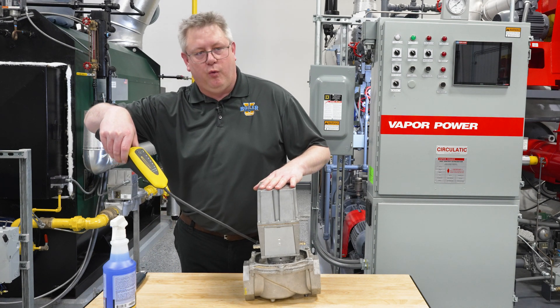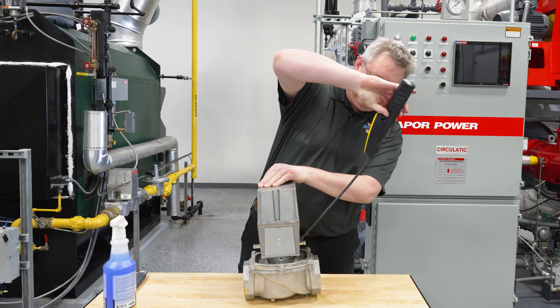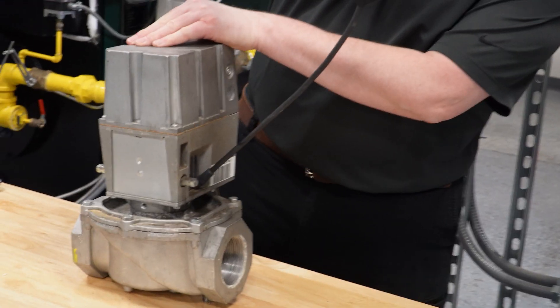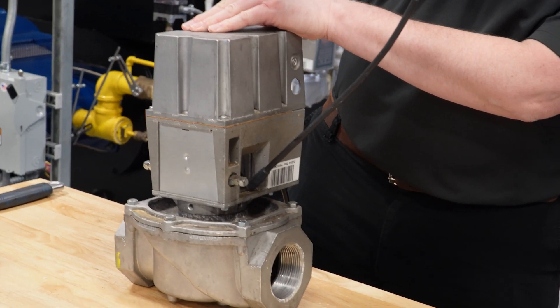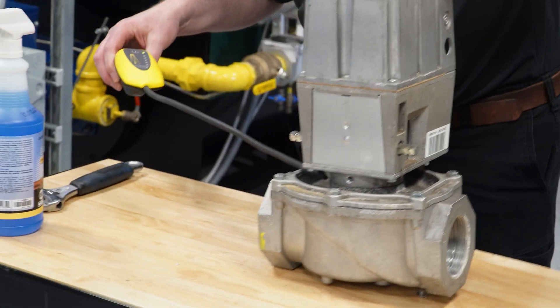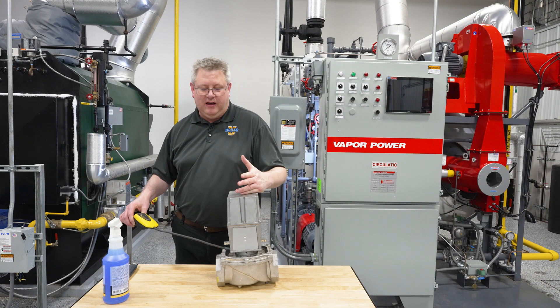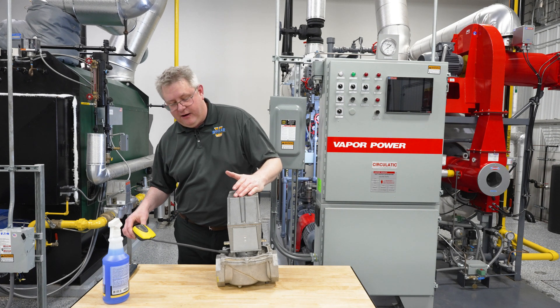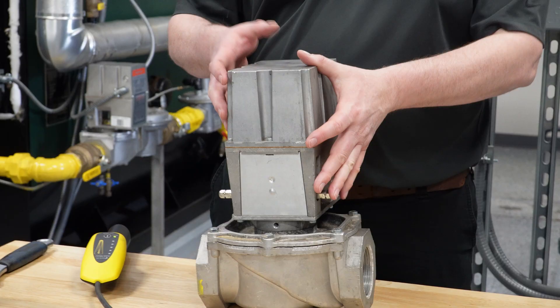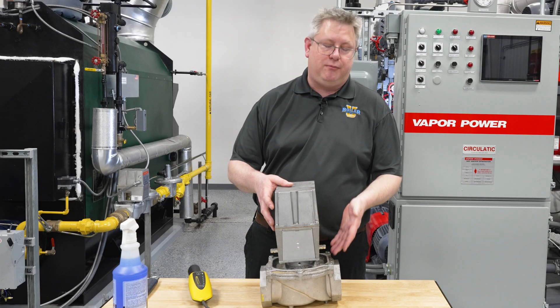Sniff the windows of the actuator — if we've got a gas leak it's going to come out at the edges of the view window. We can also check at the base where the actuator couples together. If gas is detected there, I can pull the actuator off and verify with the sniffer inside, and I'm probably going to have to replace the gas valve.